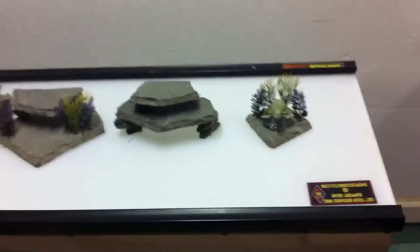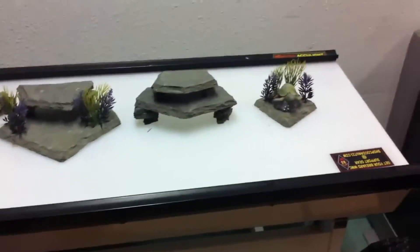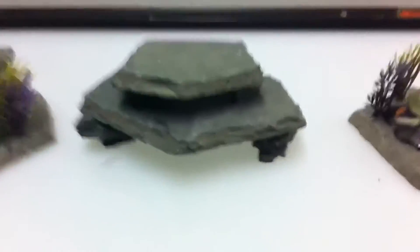I got a bunch more that are drying and getting ready. I got more in the room that are already posted, and I've sold a few so far. People seem to like them — they actually look really good.